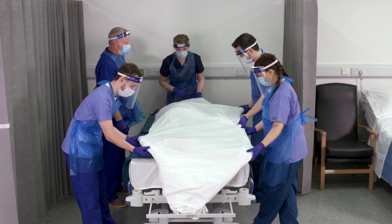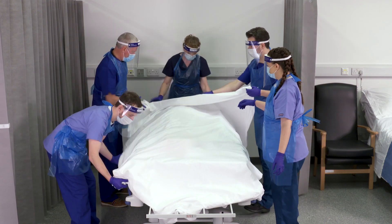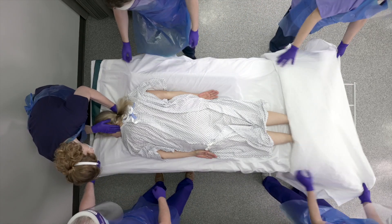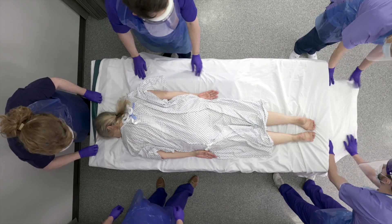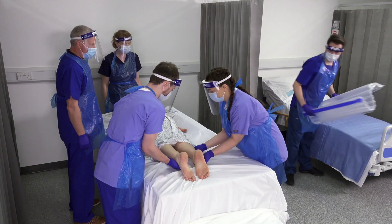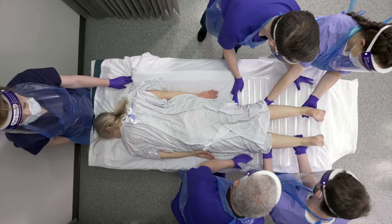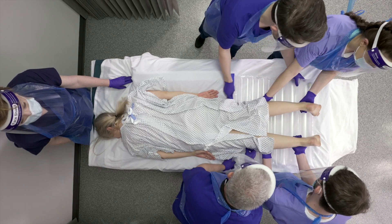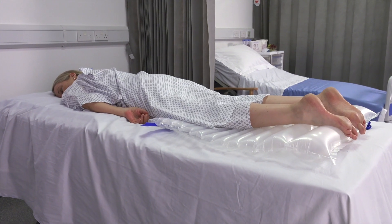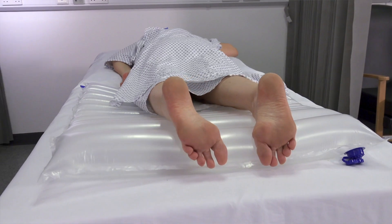Turn back and remove the top sheet. Position the Repose wedge under the patient's legs with the largest air cell underneath the ankles, with the valve away from the patient. For additional comfort, drape a loose sheet over Repose, ensuring the sheet is tucked under the foot end of the Repose wedge to allow the feet to float freely.